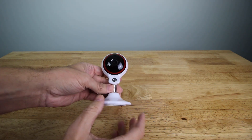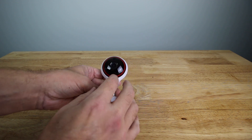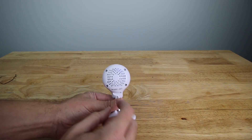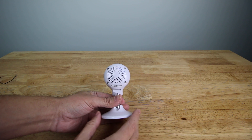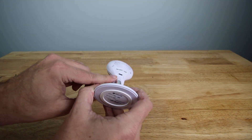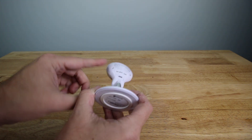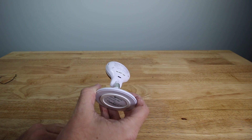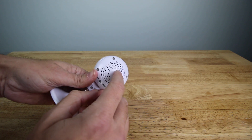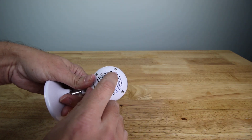Around the lens you have the night vision LEDs, and there's a sensor as well as a microphone right there. You have a nice large speaker on the back. There's the micro USB plug-in, and I'm not a big fan of where the plug-in is, but that's just how they engineered it. Then you have the micro SD card slot for onboard memory and a reset switch.